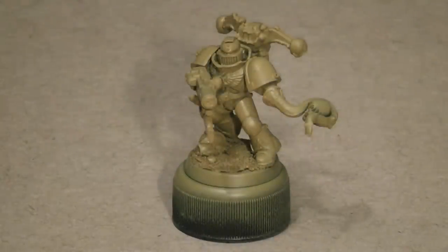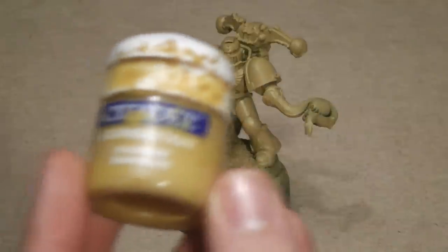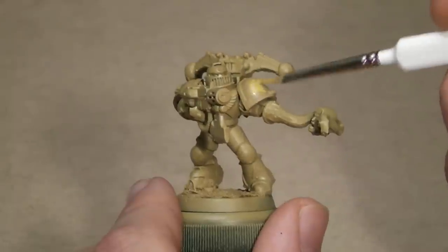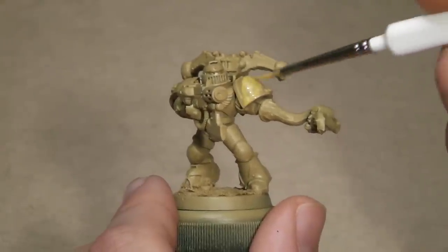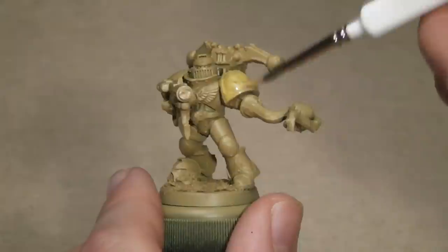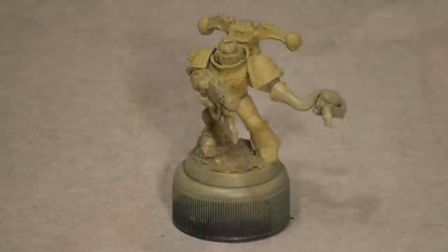The first colour I will use is the Citadel Foundation Paint, Iandon Dark Sun. I will go ahead and give the whole model a wash with this colour. A wash is basically a technique where you significantly water down the paint on the brush to give a smoother coat.